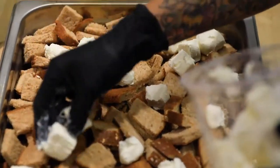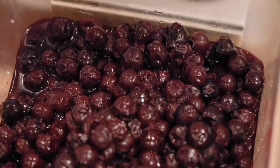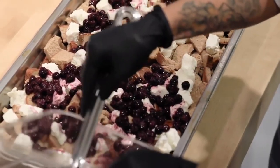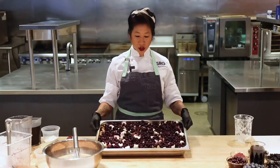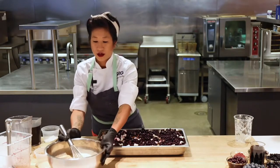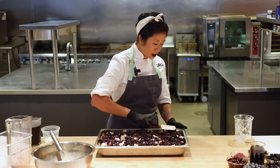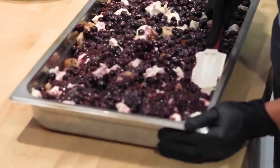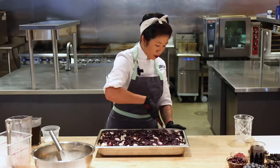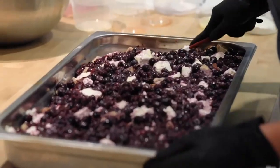We have the diced cream cheese — I want to just do some dollops. I like to put the goodies at the top, so I'm going to take these canned blueberries and spread them all over. More blueberries, the better. I have my blueberries, cream cheese, and bread, and I'm going to take this custard and evenly pour it all throughout. Now I'm going to take my spatula and press — I know this looks like I'm deflating this great fluffy thing, but I want to make sure this bread soaks in that custard base, because nobody wants dry baked french toast. That's sad.